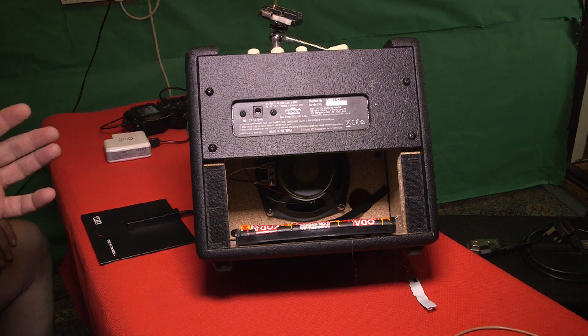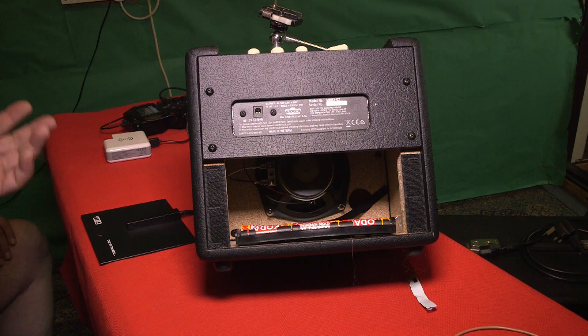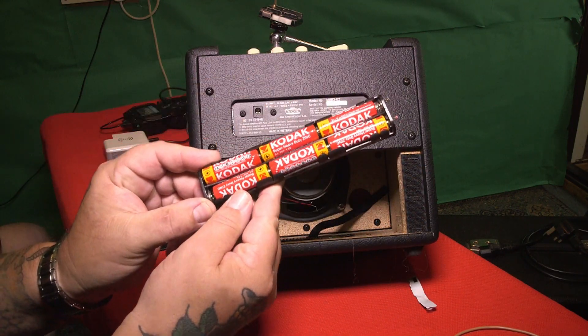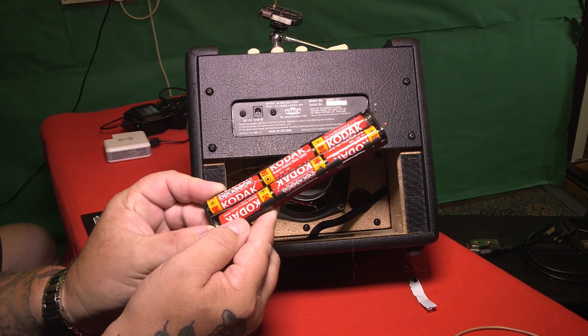What we've got here, ladies and gentlemen — we've done a video on it — it's the Vox Mini 3 G2. This is what it comes with in the back: you get a little battery pack. And although they're only cheap Kodak batteries from a pound shop — about 20 for a pound — that will give you eight hours, which ain't bad at all.